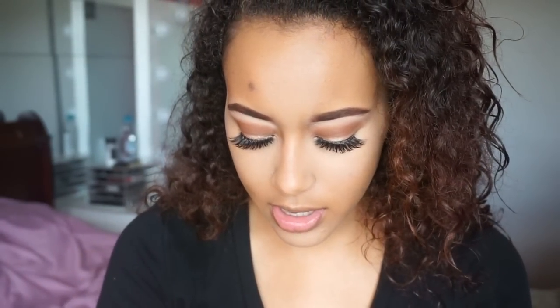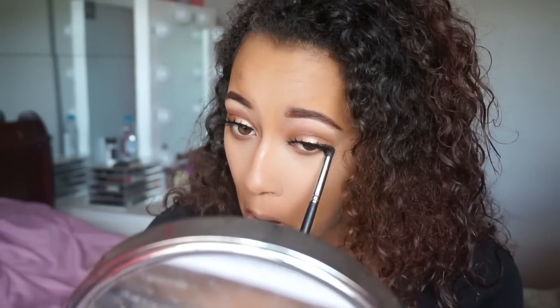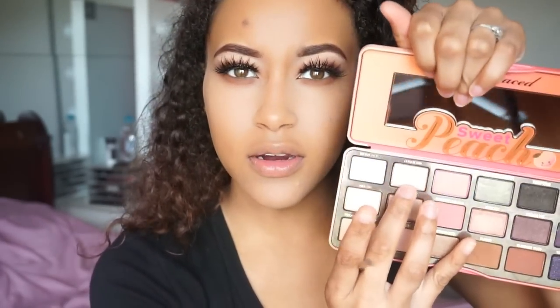I'm going to go back under the eye and smoke out down there a bit. For my under eye I'm going to take Summer Yum and work it down there. Then I'm going to take this highlight color and put it in my inner corner and also highlight the brow bone with it.